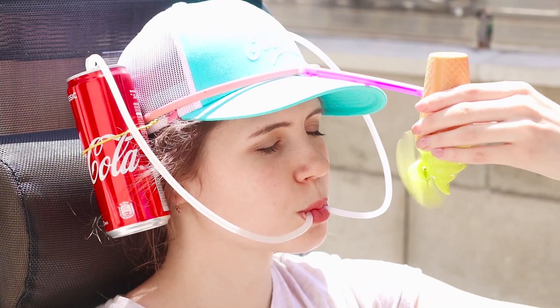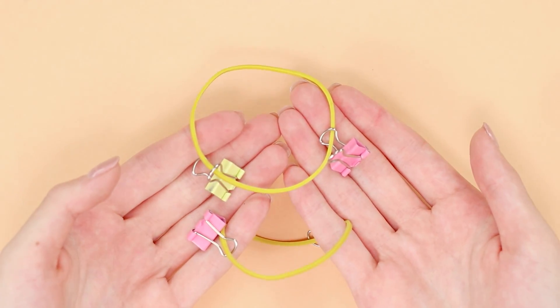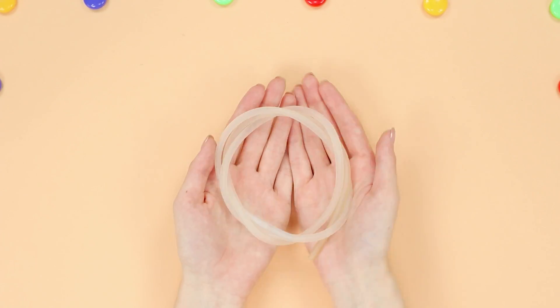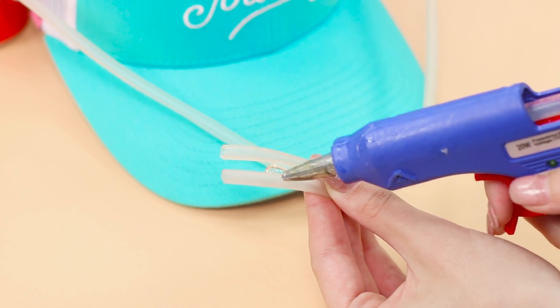This cap will surprise you with its multi-functionality. You will need a cap and two cans of Coca-Cola. Make the attachments for cans from elastic bands and paper clips. Attach the cans with elastic bands. Let's make a straw from a thin rubber hose — cut the hose in half, insert the hose into each of the cans, and connect the tubes with a hot glue gun.